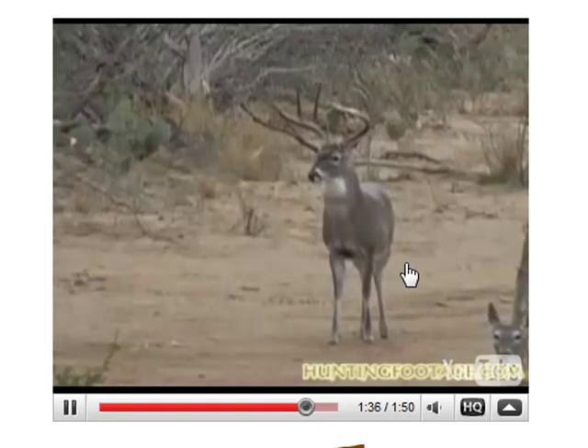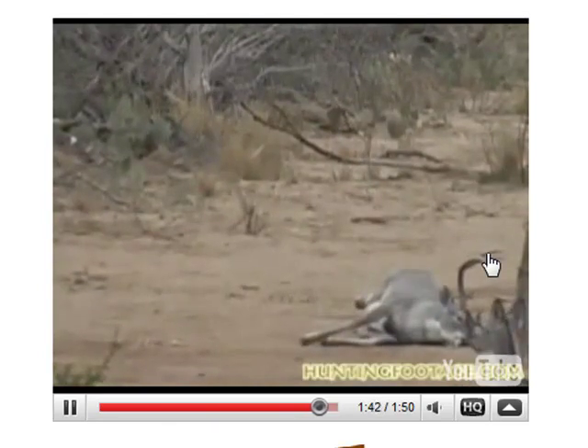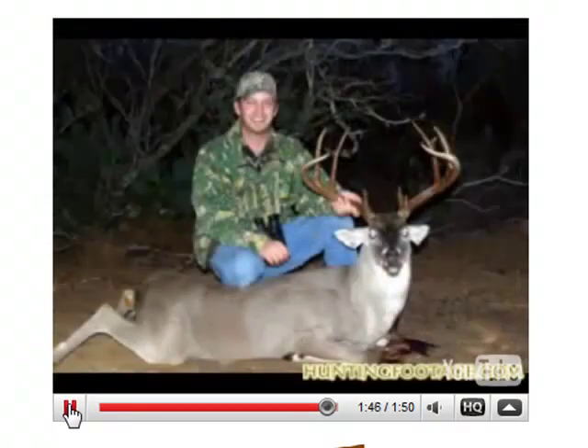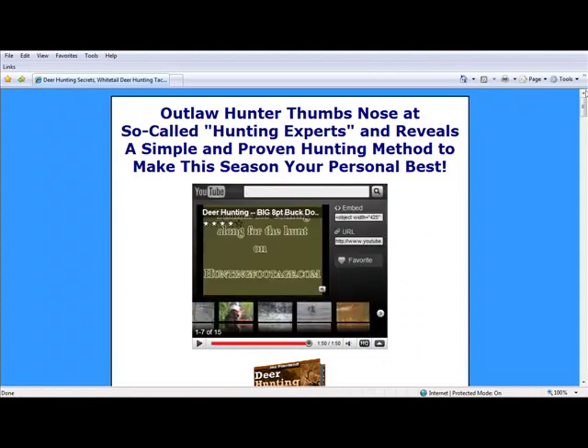Let's check it out for a second. There it goes. Exact same thing when I shot that deer. I watched this video and it just brought back a bunch of good memories. The rack on mine wasn't quite that big, but it was still pretty good.